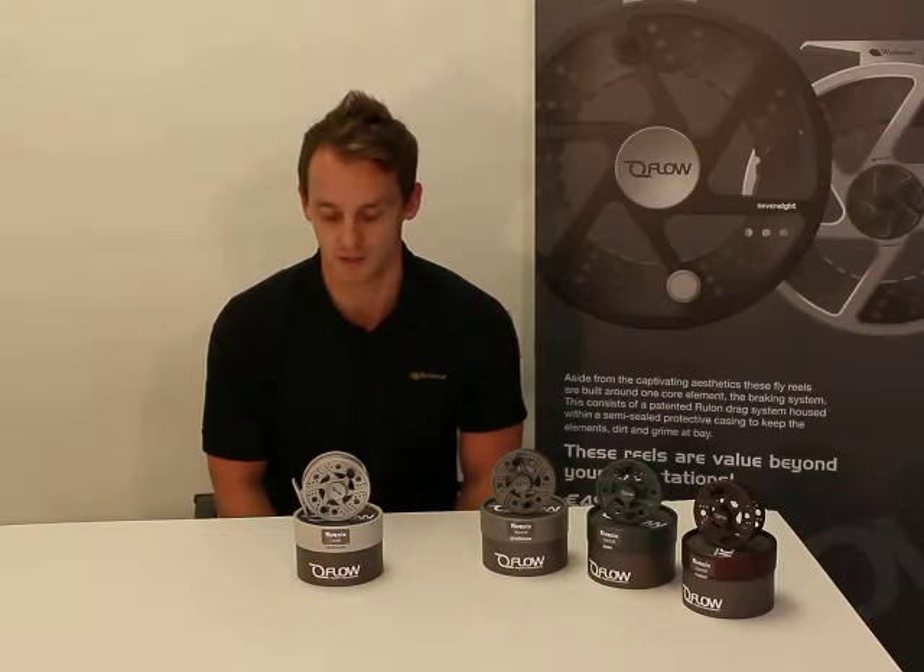Thanks for clicking on the Flow Fly Rail. I'm Paul Richardson, the design manager for Witchwood Game, and I'm going to talk you through this product which is new for 2012.